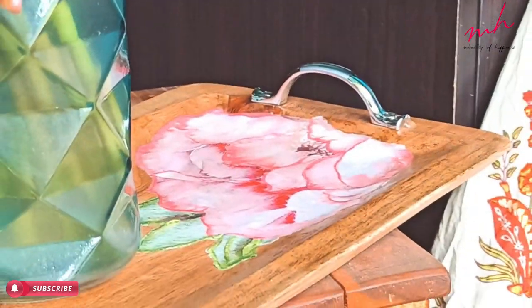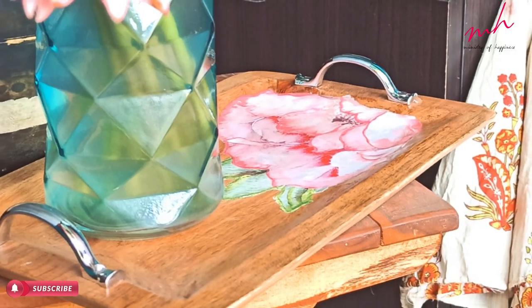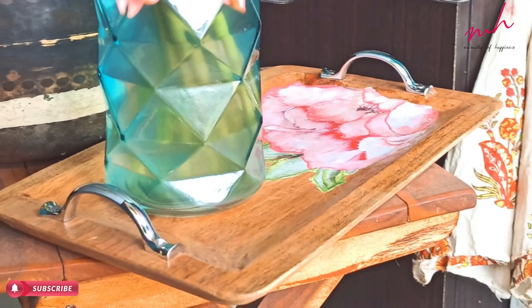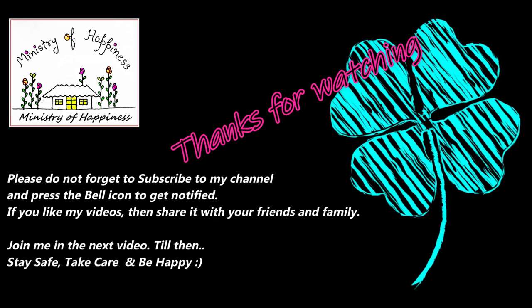So this was a festive season hand-painted deco-patch tray. If you liked this video, please subscribe to my channel and like and share with your friends and family. Thanks for watching. Thank you.